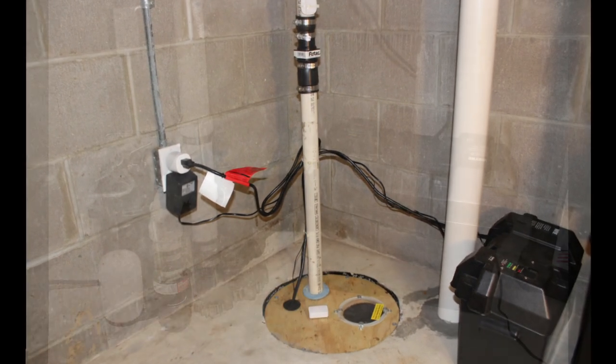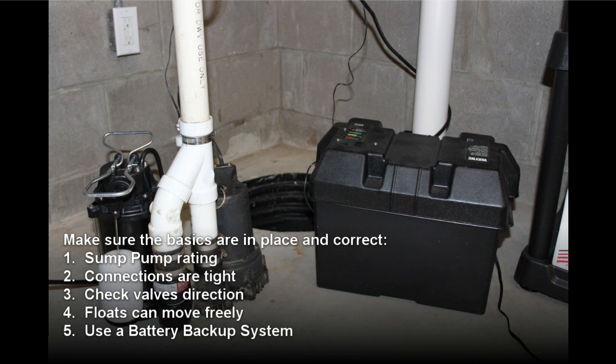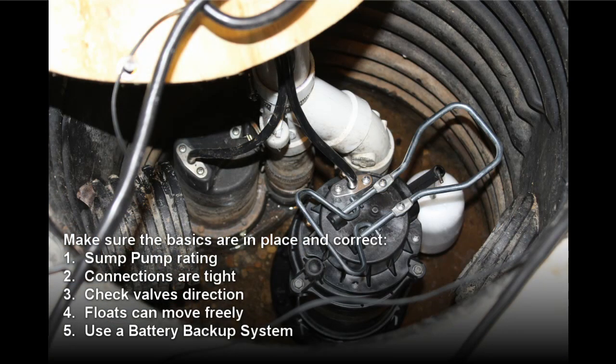Make sure you have the basics in place first. This includes making sure the sump pump is rated correctly for the vertical height and volume you will need to pump, ensure all joints and connections are tight and secure, and make sure the check valves are installed correctly to flow the water away from the pump. The floats that turn on and off the pump must also move freely and not be obstructed, and lastly make sure you use a battery backup system.